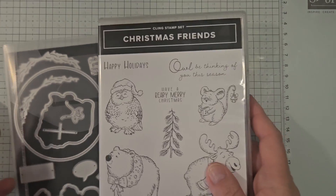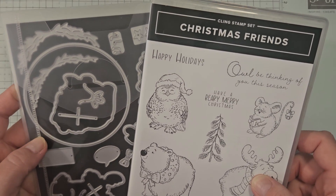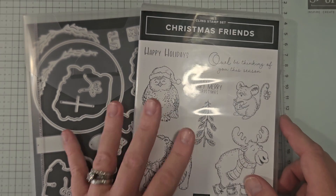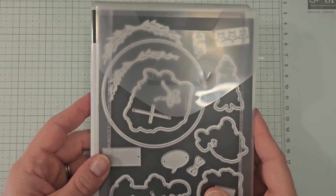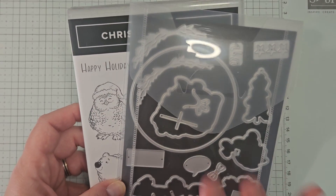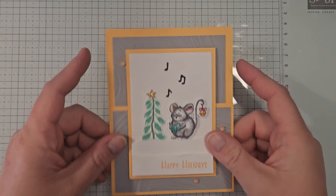We're using the Christmas Friends bundle — it's new in our mini catalog and I'm just loving it. Your card kit will not come pre-stamped, so you will need the bundle, the inks, the stamp, and the blends to complete your cards. Anything that needs to be die cut you'll do yourself. I will provide the card stock in your kits, so make sure to add this bundle to your online order.